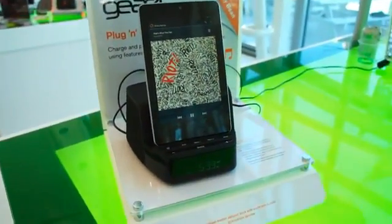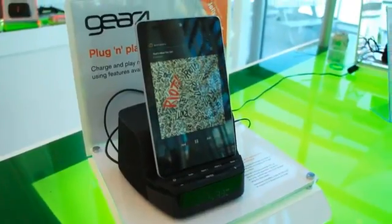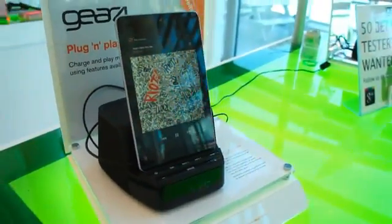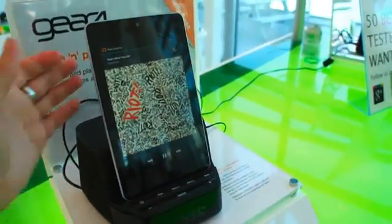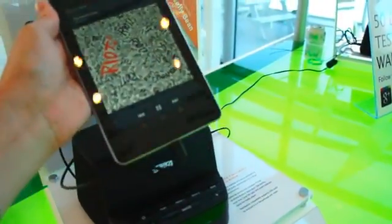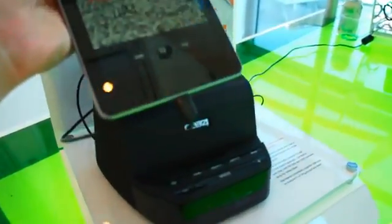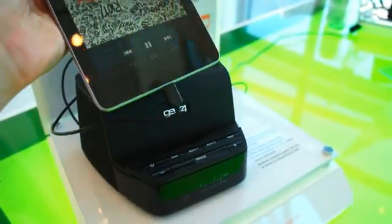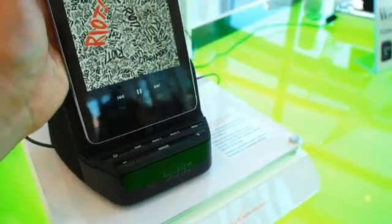So what's so special about yet another speaker dock? Well, here's a cool thing. Jellybean supports USB audio, so this tablet is actually connected via just a single USB plug, and the net result is the audio is actually streaming through that connector.